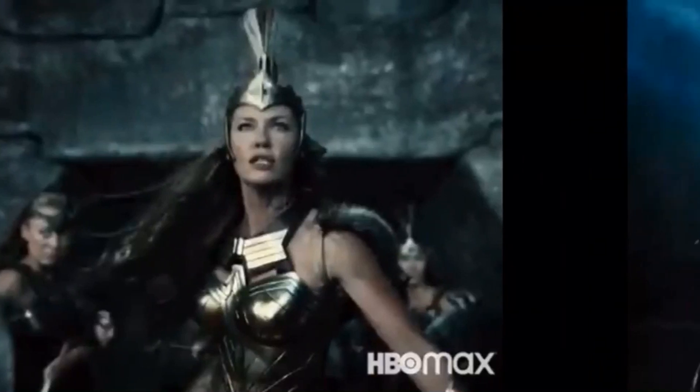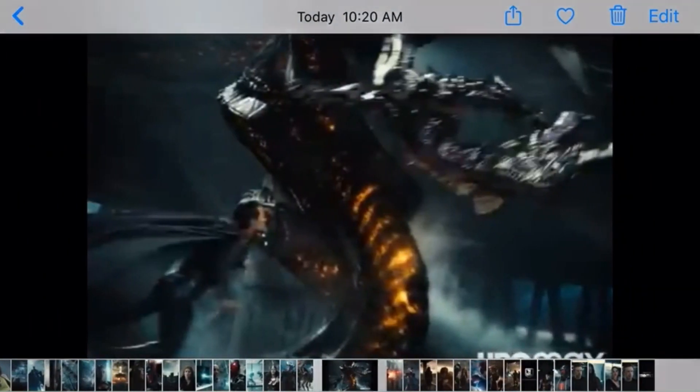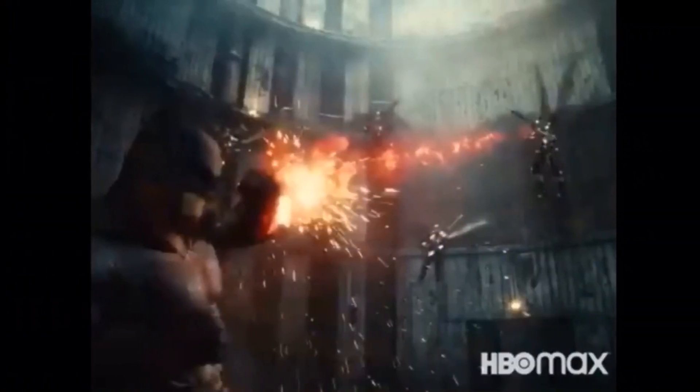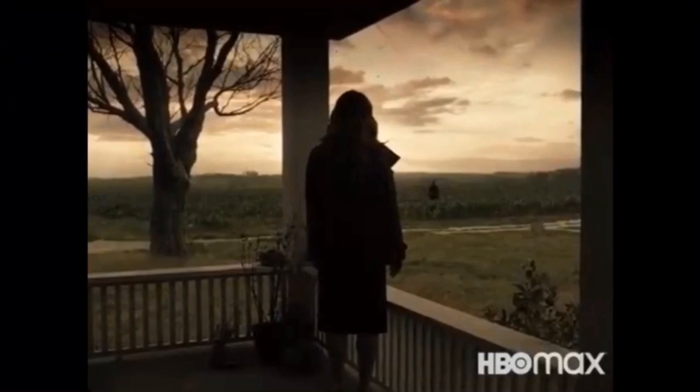Another part we've all been waiting for: Steppenwolf coming to face the Amazons, with his new design looking much better — very scary, creature-like, spiky, and cool. We also get a group shot of Cyborg, Wonder Woman, and Aquaman. Then there's a blurry shot of black suit Superman going up against Steppenwolf — we saw this in the theatrical version but Superman was in his red and blue suit, so this is much cooler. Batman is also deflecting some Parademon blasts.